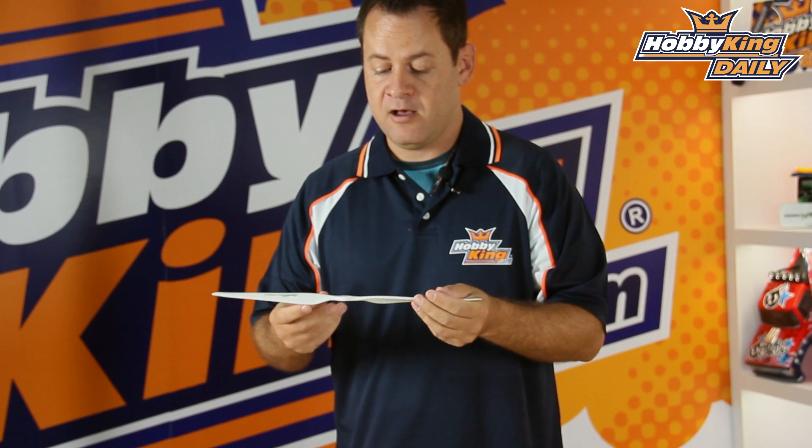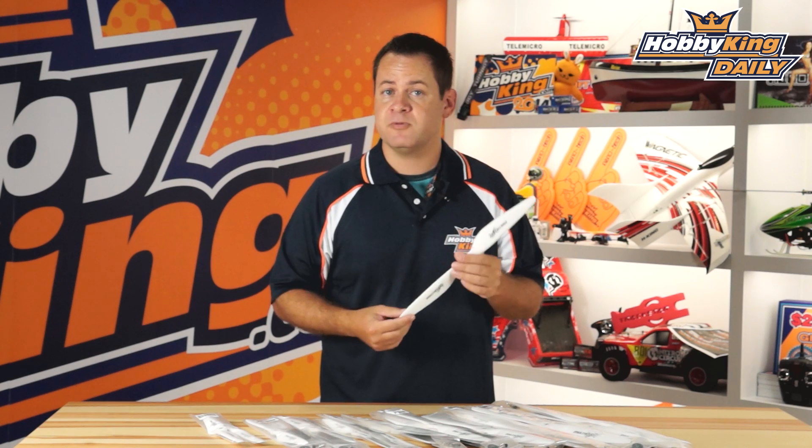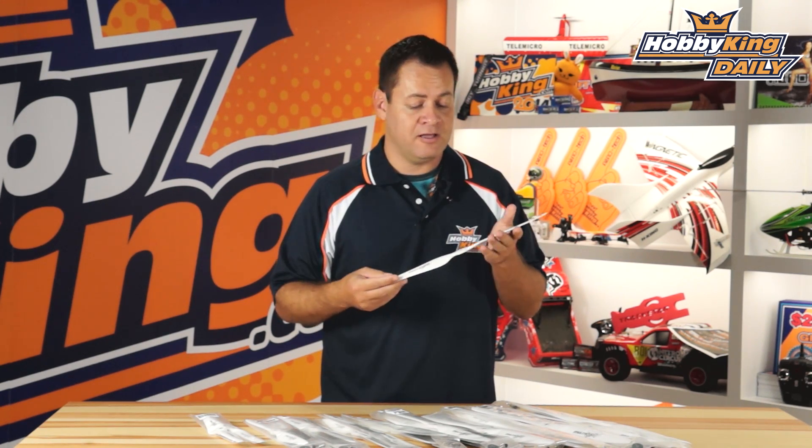Wood has some really nice properties. They're lighter for their given weight, they're stiffer, and they also have great vibration absorption properties. When they get damaged and nick, you can actually repair these propellers with a little epoxy resin, sanding, and balancing — versus plastic, which of course breaks and shatters and they're done. If you've got a larger multi-rotor all the way down to the small ones, I would give these a try. You might be surprised — they're extremely quiet, very efficient, and purpose-built for that application.